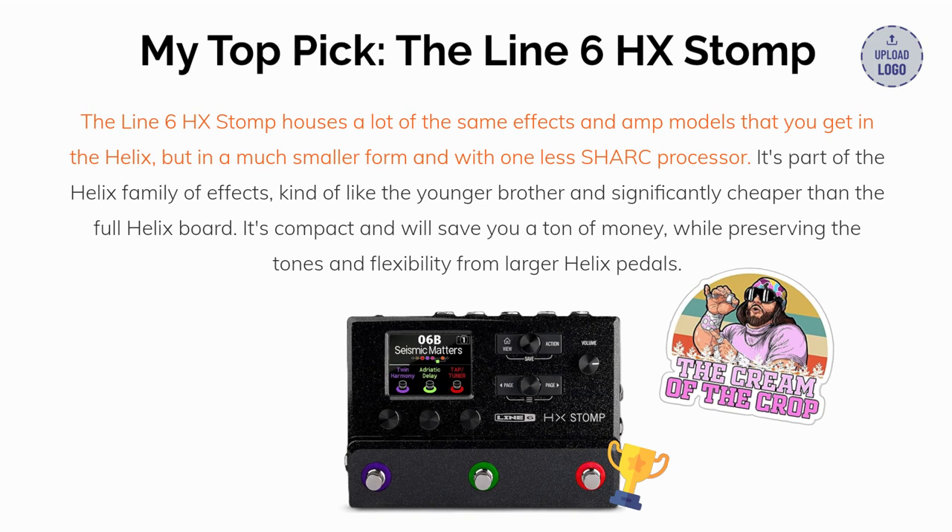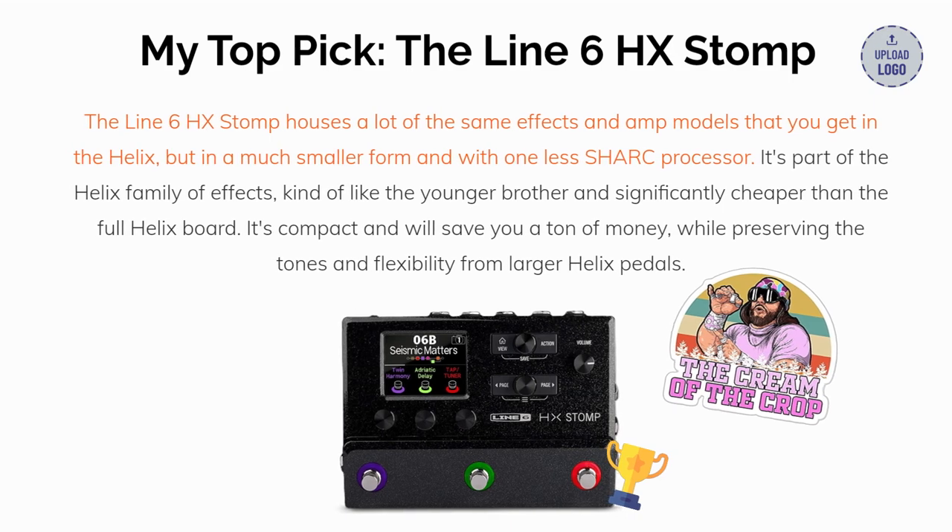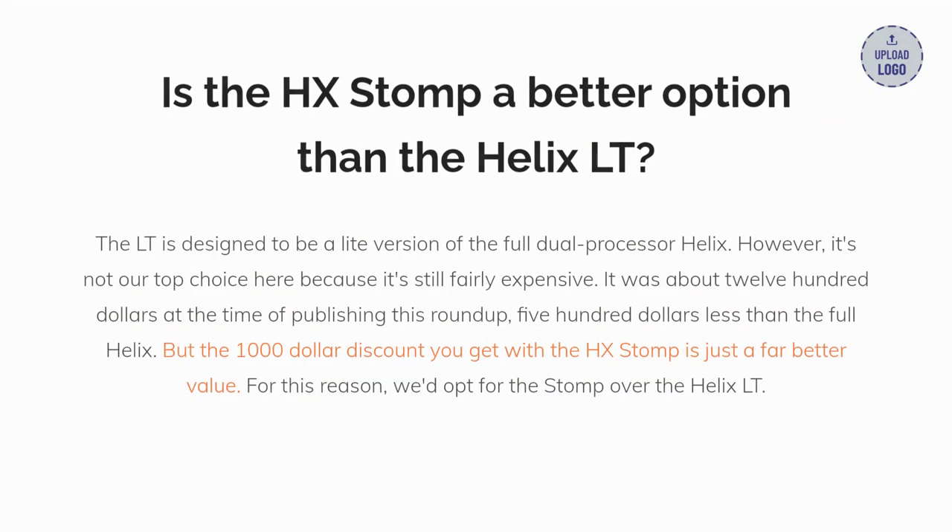My top pick for this roundup is the HX Stomp. The Line 6 HX Stomp houses a lot of the same effects and amplifier models that you get in the Helix, but in a much smaller form and with one less DSP processor. It's part of the Helix family of effects — kind of like the younger brother of the full Helix board — and significantly cheaper. It's compact and will save you a ton of money while preserving the tones and flexibility from larger Helix pedals.